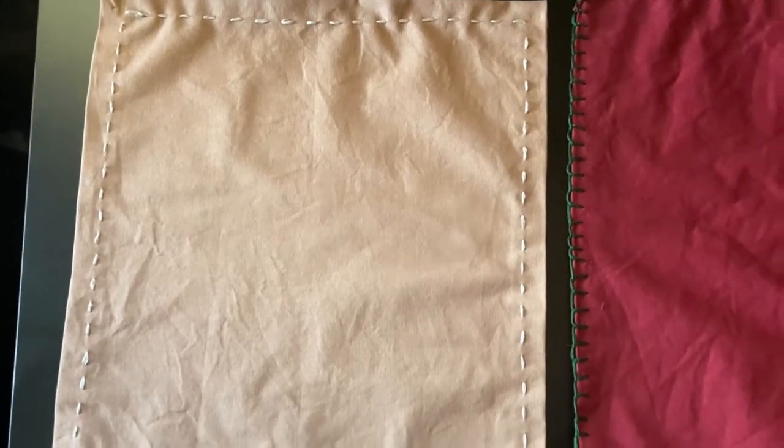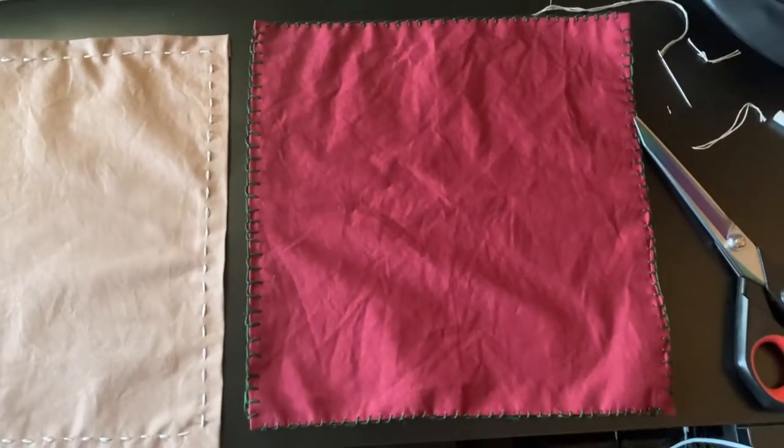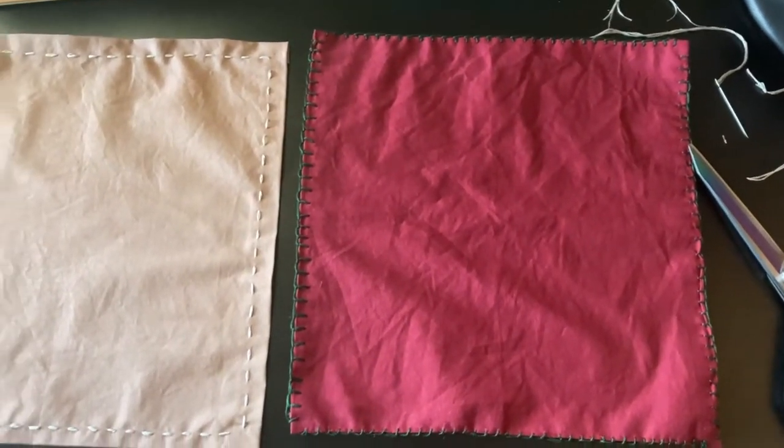So these are the finished handkerchiefs. As you saw earlier, this was one of my handkerchiefs — I did a blanket stitch on it. It's a little messy; I don't think that's a problem, especially for LARP. If you're learning like me, this is great for a beginner. And then this is my other one — it still stands out because I used silver thread, but it's very neutral.